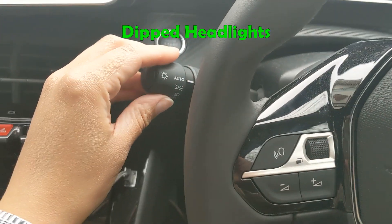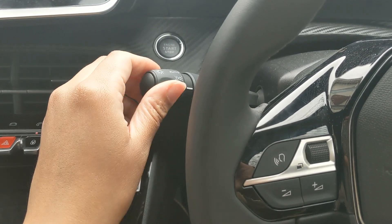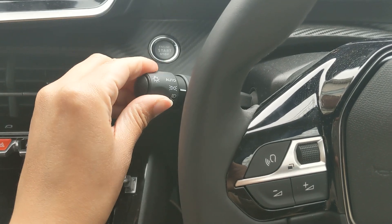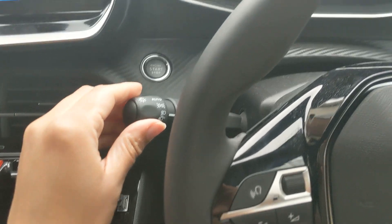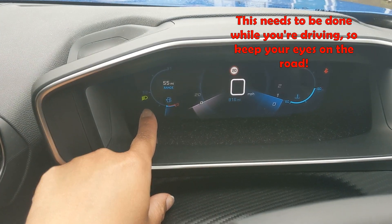If you've been asked to switch on your dipped headlights, the lever on your left needs to be switched up two clicks. So that's from auto to the side lights to the dipped headlights. And you'll see that they're on when the green light shows up on your dashboard.